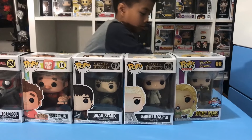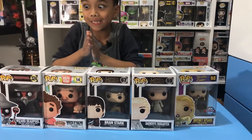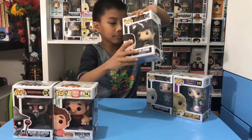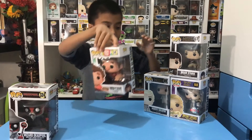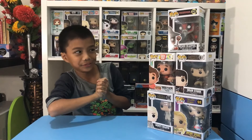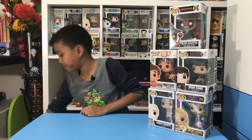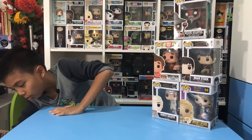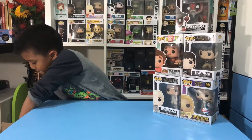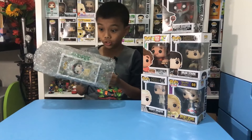Let's put that box on the side. Now let's open this next one. You can see it's in plastic — good protection.